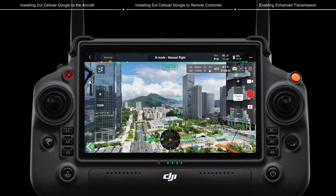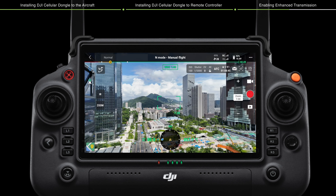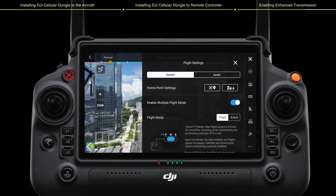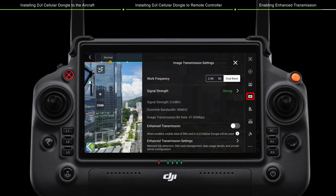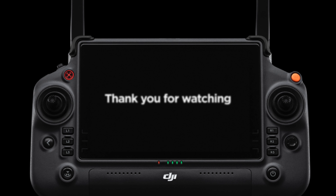Method 1: On the camera view of DJI Pilot 2, tap the 4G signal icon and enable or disable enhanced transmission. Method 2: On the camera view of DJI Pilot 2, tap the settings icon to enter the settings menu, then tap the transmission icon, HD, and enable or disable enhanced transmission. Thank you for watching.